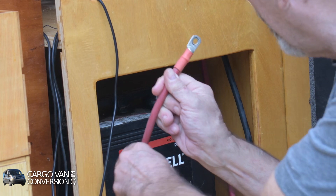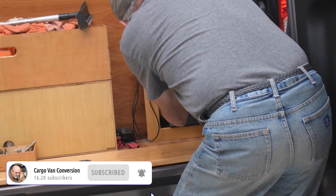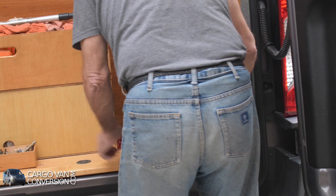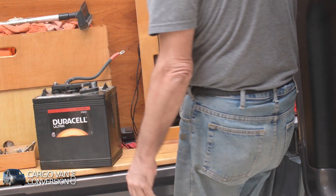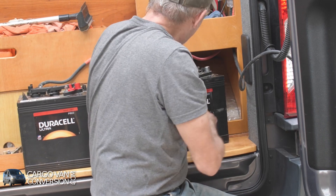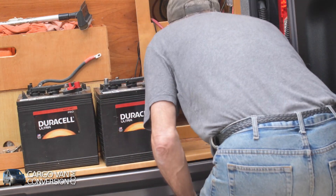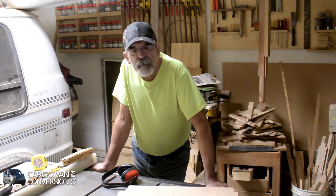Okay, that's one. And that's the other one. In preparation of receiving my battery cells, I'm starting to build a battery box.